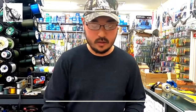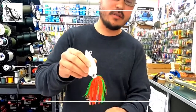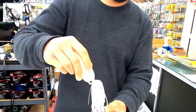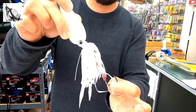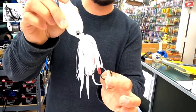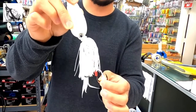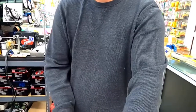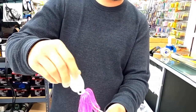These jigs are available in a variety of different colors. The first color is nuclear chicken. Next is salmon red. Then we have glow — this entire jig glows because the head is glow and the entire skirt glows in the dark as well. This is the green color here. And our last color is pink.